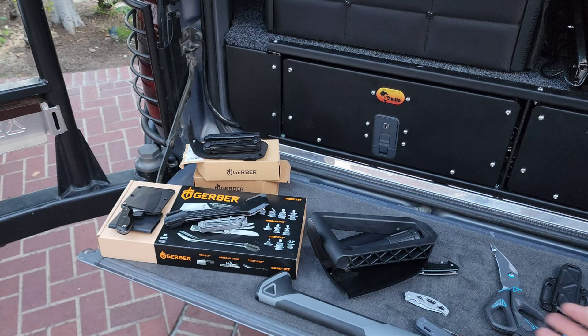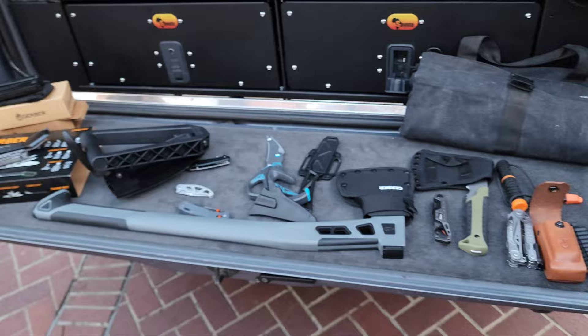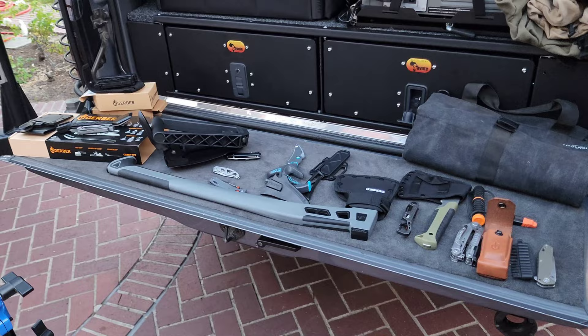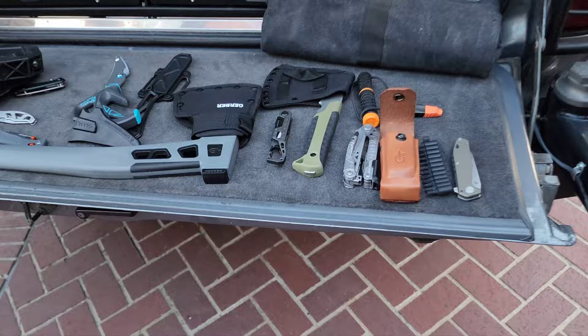So there you have it — that's Gerber gear. 15% off any time of the year with my coupon code CTL15. I'll put the link down below because you've got to click the link and then use the coupon. Subscribe if you want to know when they've got a great sale going on. When it comes to knives and everyday use, this is top of the game. Thanks for tuning in, happy trails, and stay tuned for other great gear!